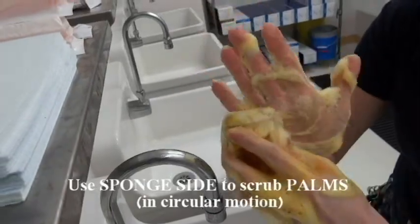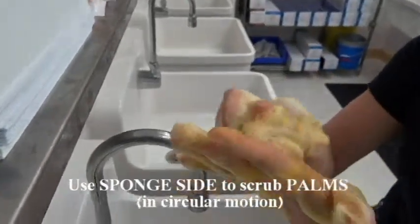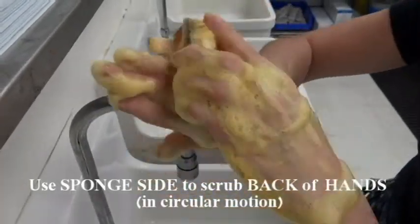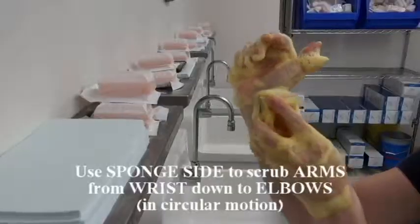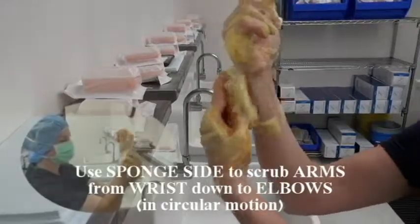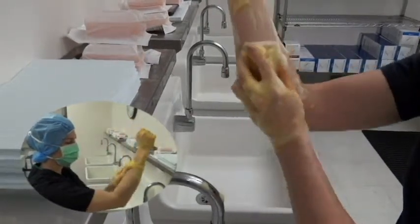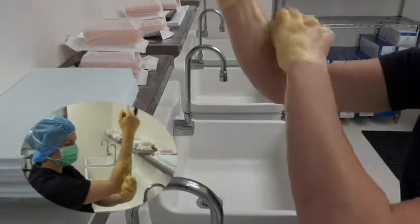In circular motion, scrub each palm. Then, also in circular motion, scrub the back of your hands. Lastly, scrub your arms starting with your wrists and down to your elbows. In circular motion, clean horizontally around your arm, not vertically. Do not return sponge to previously cleaned areas.